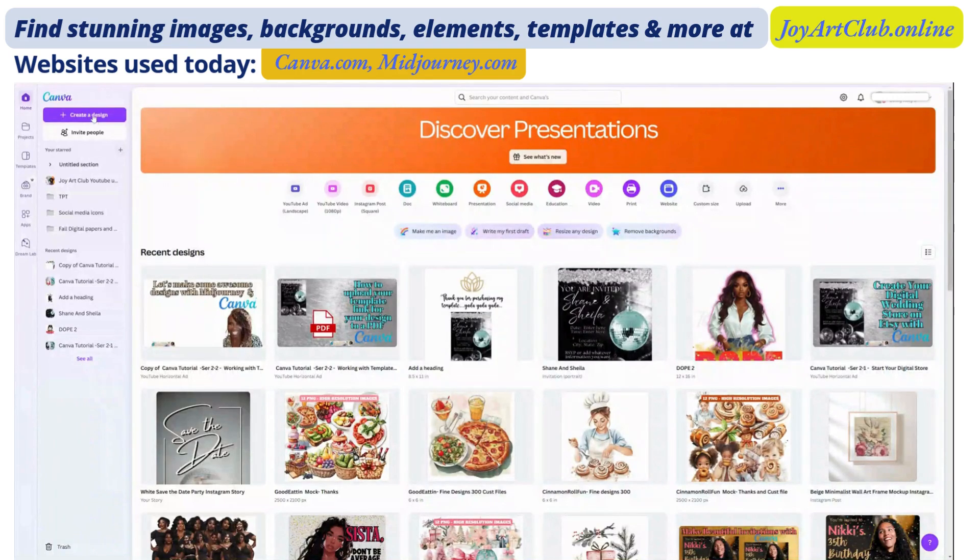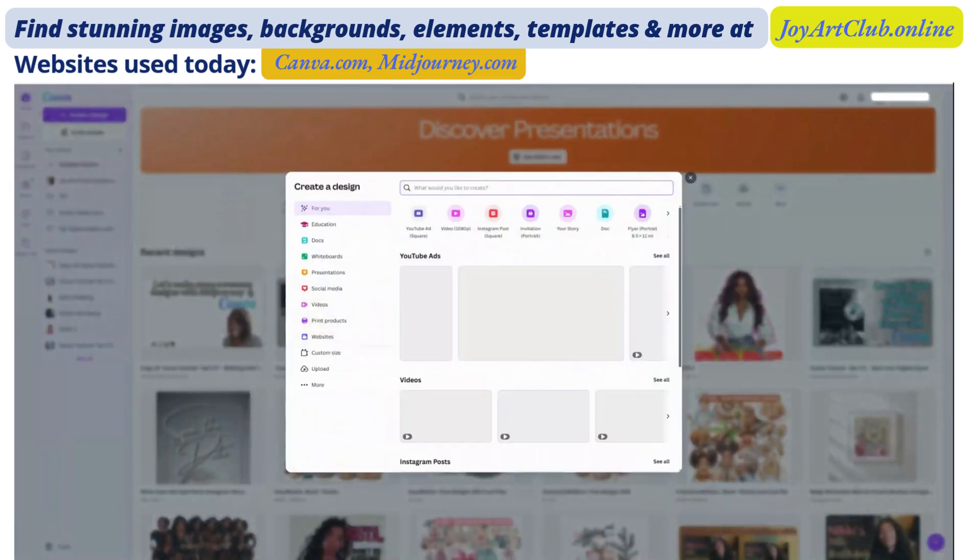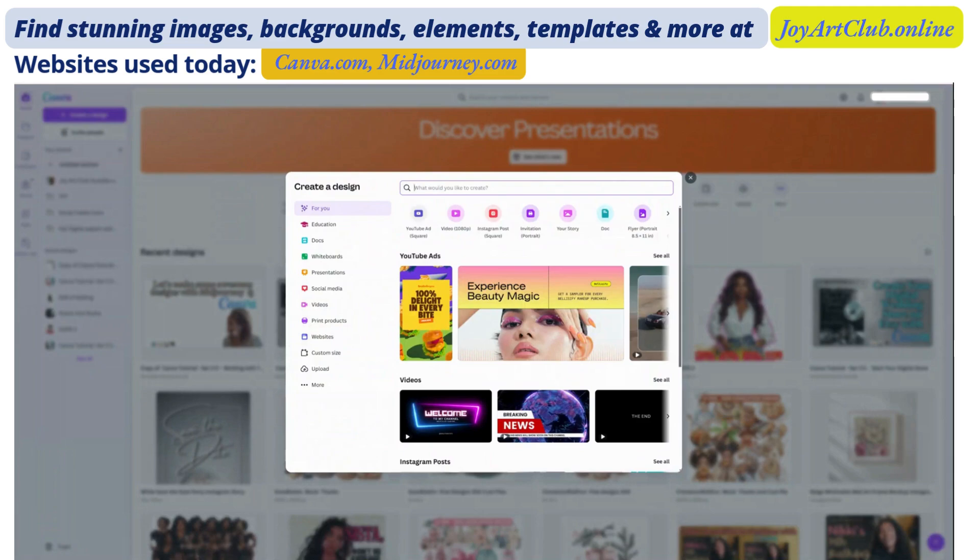We're over on Canva.com and we are going to create a new design. I have the Canva Pro account. I just love the Pro subscription — you get so many different fonts, graphics, apps, and things that you wouldn't have access to in the free version. So do keep that in mind. If you want awesome creations, you really need to sign up for the Canva Pro account.